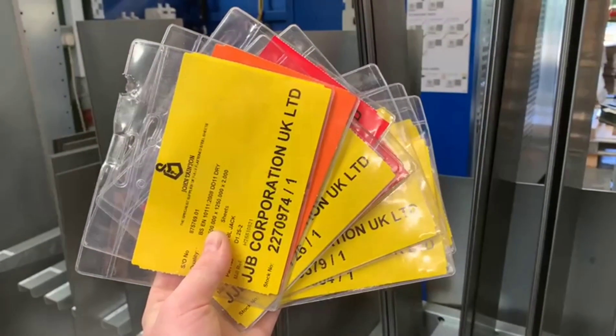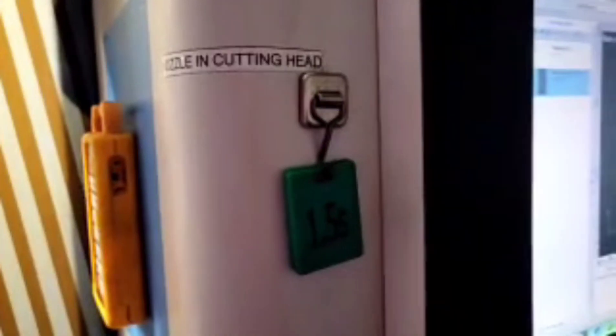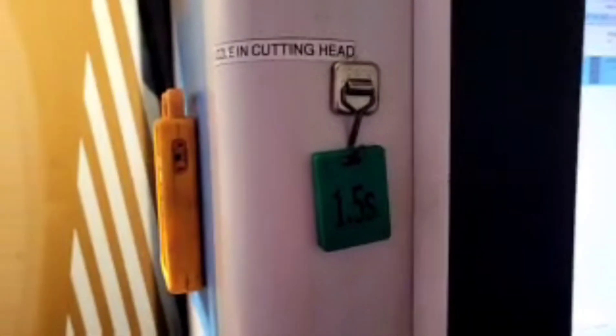We have a lot more of these metal pack pouches, so I'm going to use them for the Kanban holders. Now each trolley has a Kanban holder. This is a laser one, and when we change nozzle we flip it over to whatever we're using.